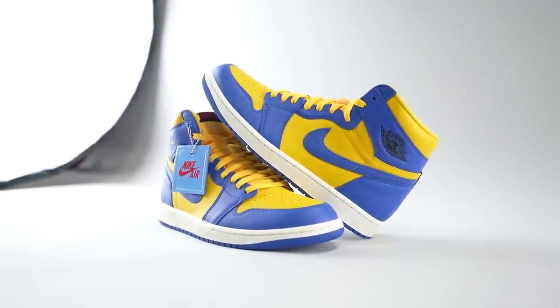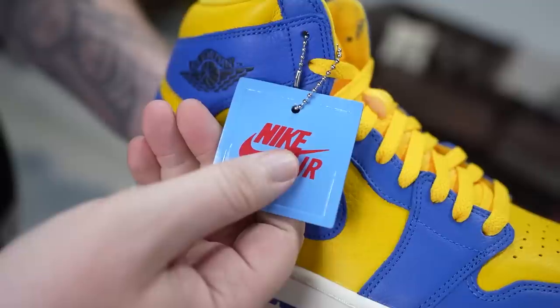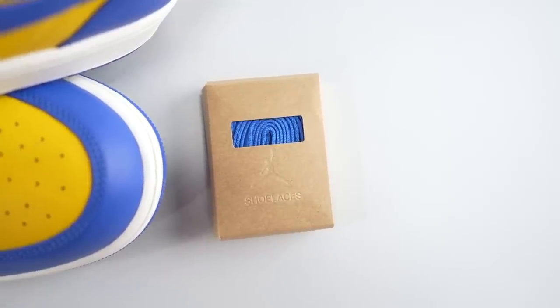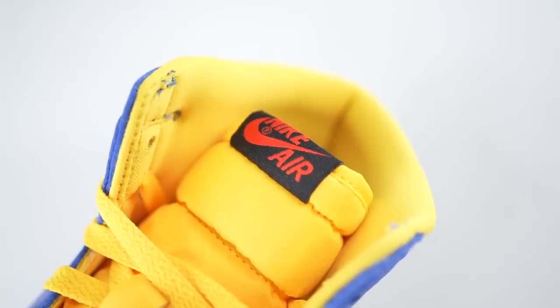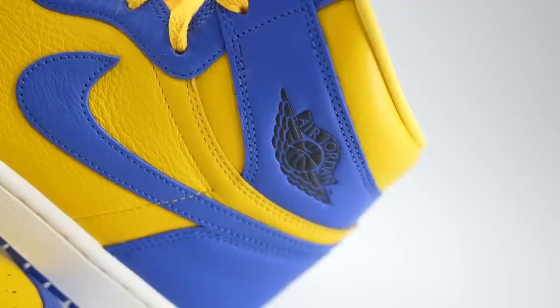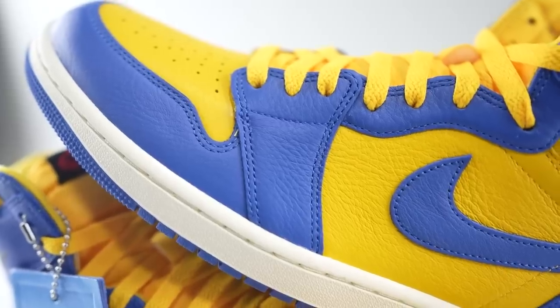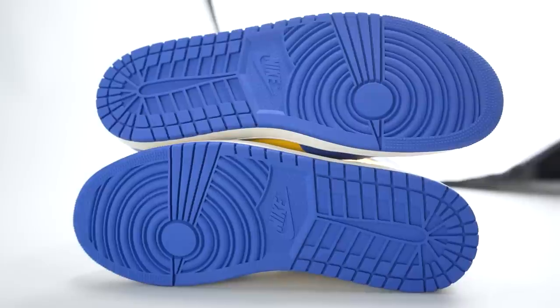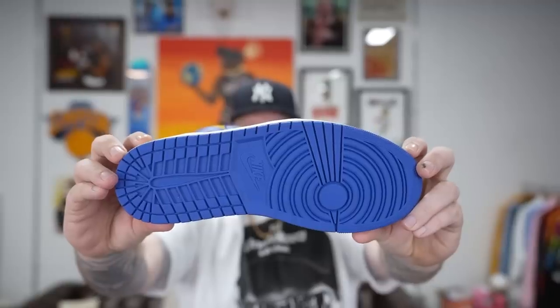A few more details: you've got this Carolina blue hang tag with the red Nike Air branding on both sides, yellow laces, and there is also an extra set of blue laces. Red on black Nike Air tongue tag, and the tongue is that standard Jordan 1 nylon-type material. Black Wings logo on the ankle, and you've got the white midsole with the bright blue outsole to cap things off. It's a really nice colorway in my opinion.